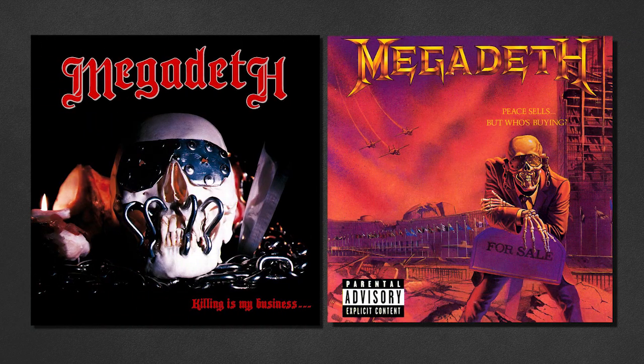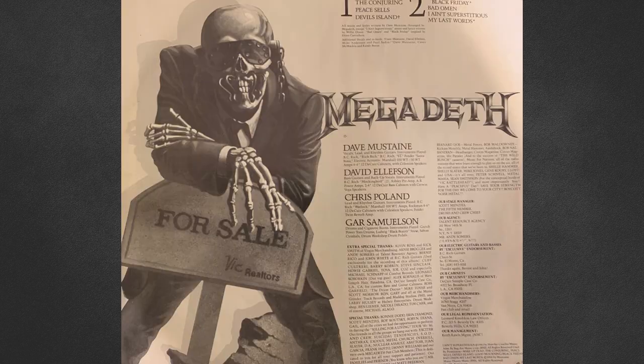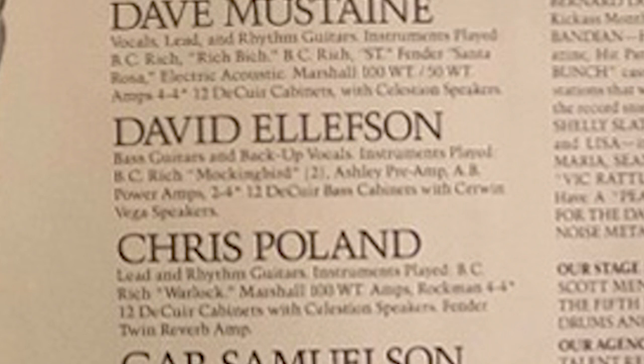It's been said that Megadeth and their supporting acts would combine their amplifiers together into one massive super rig. For the recording of both 'Peace Sells' and 'Killing Is My Business', Dave mentioned he used an Ashley preamp into an AB power amp but doesn't mention the specific models. The liner notes also mention Ellison using Decure bass cabinets with Cerwin-Vega speakers, though not much is known about these cabinets as the company is no longer in business.